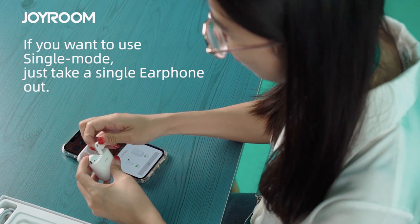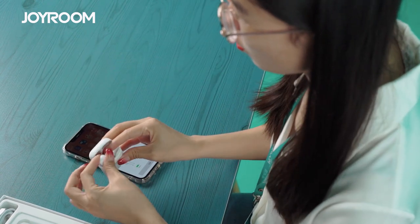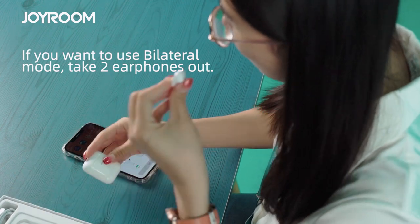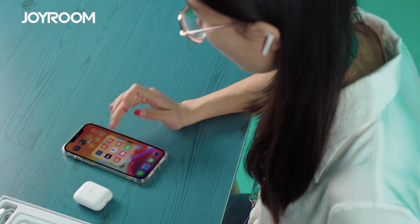At this point, if you only want to use one earphone, just take one earphone out. If you want to use two earphones, then take two earphones out. And that's how you start listening to music.